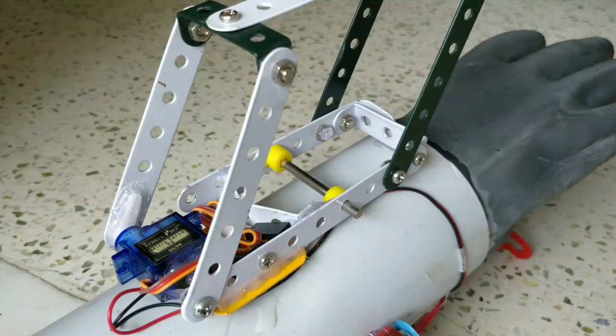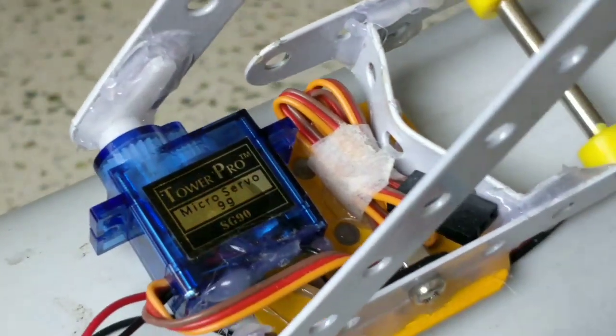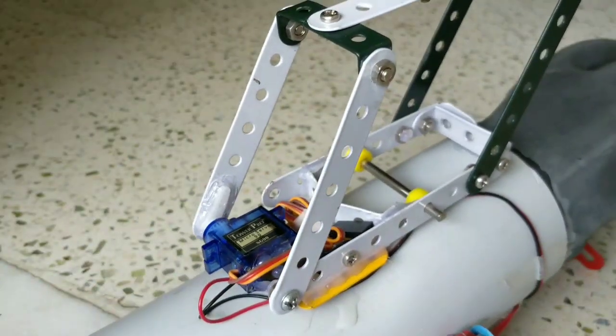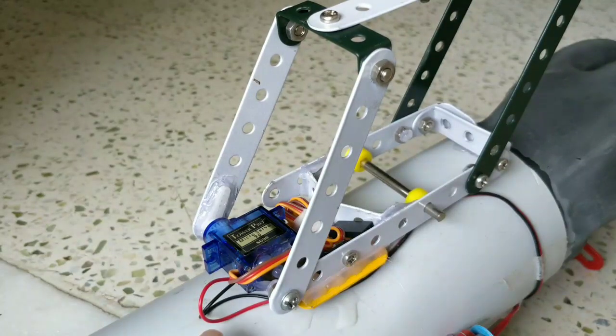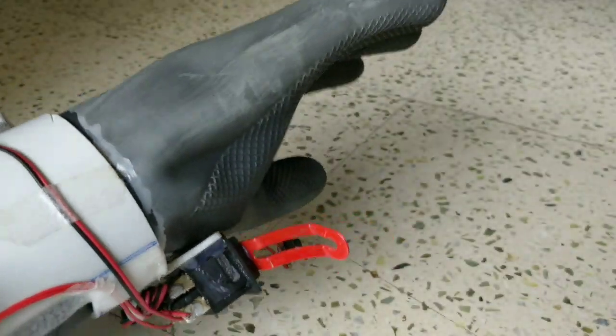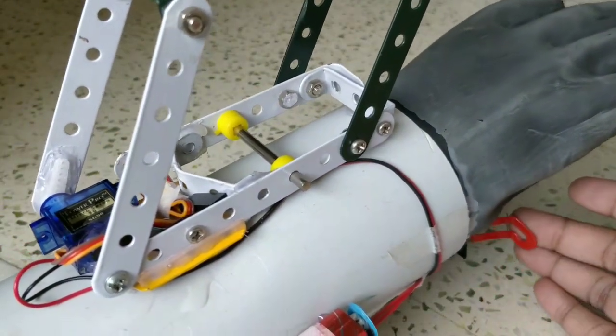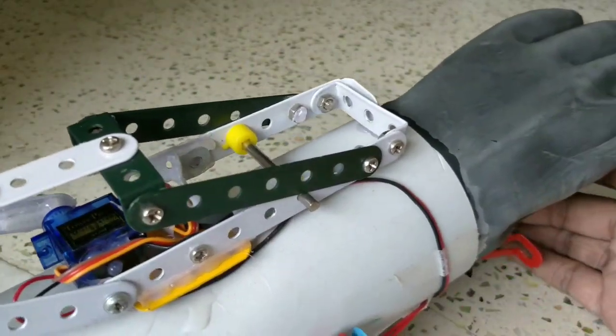I made this structure from metal links and connected this micro servo SG90 to them. I connected two wires to an internal motor to a DPDT switch, so we can move this structure in both directions.